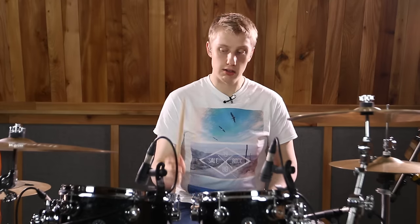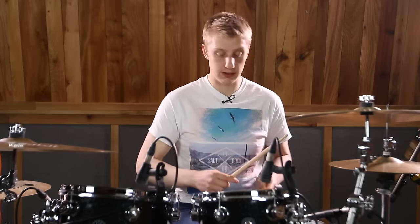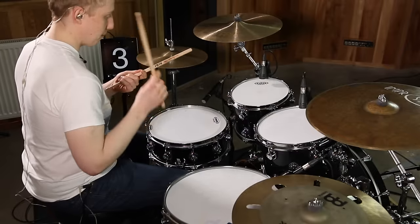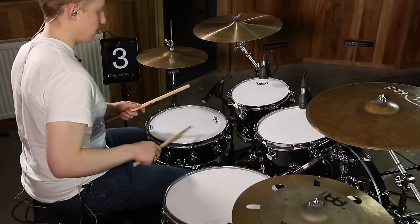If I just play the samba bass drum pattern with the right hand pattern and no left hand, it sounds like this. And now with the left hand on two and four, it sounds like this.